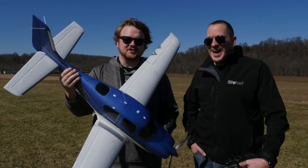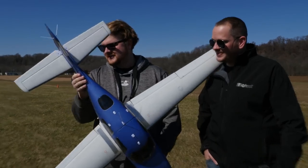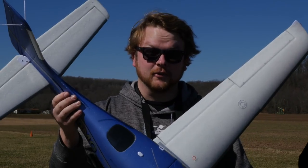Hey guys, welcome to Flight Test. I'm Alex and this is Josh. Today we have the E-Flight Cirrus. If you're not familiar with Cirruses, they're really, really nice, expensive civil aircraft in real life. Beautiful. And if you can't afford one of those, maybe you can afford one of these.